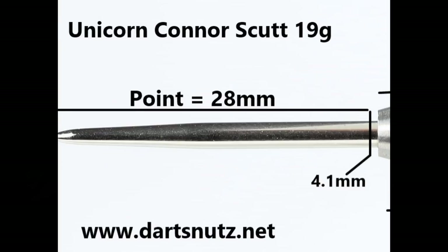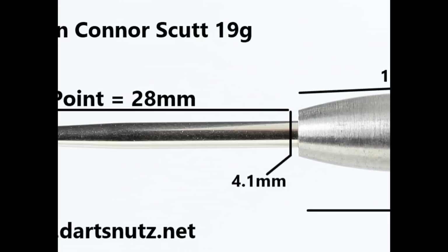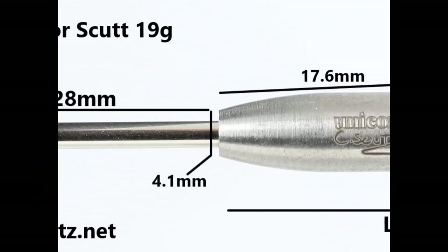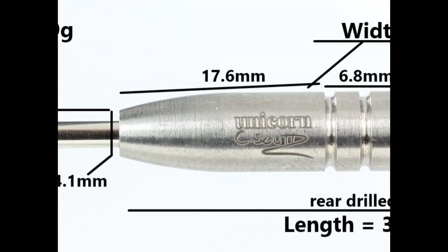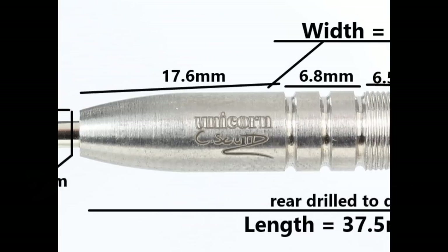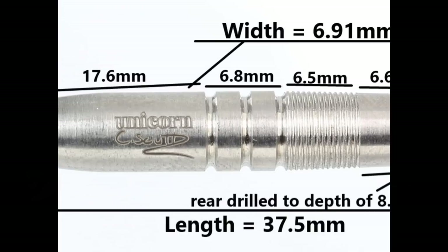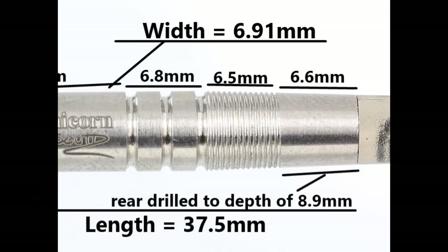It starts with a 28mm silver point. The front half is smooth with a slight taper and that section is 17.6mm, then you've got some rings and grooves at 6.8mm, then some micro grip at 6.5mm, and then a smooth section at the end of 6.6mm. Length is 37.5mm and width is 6.91mm.